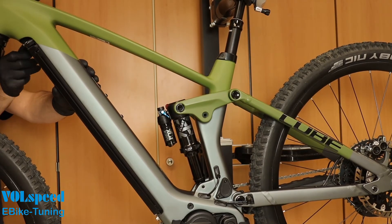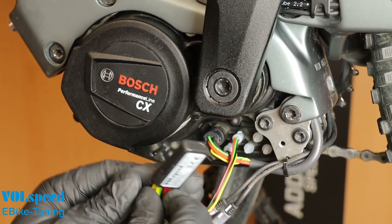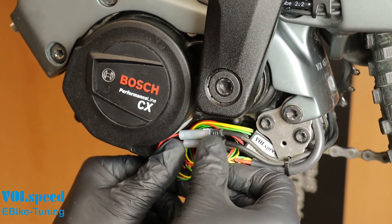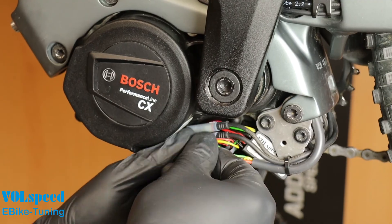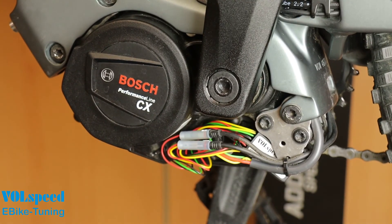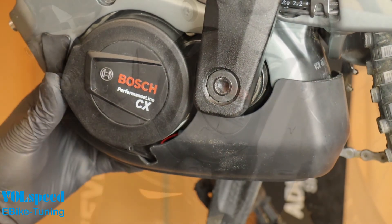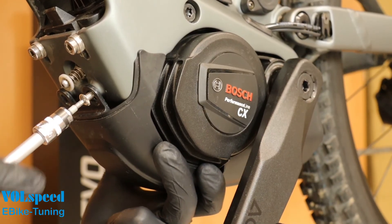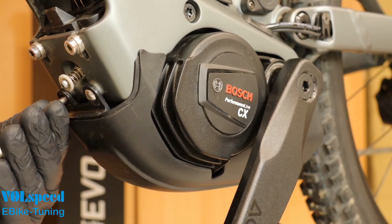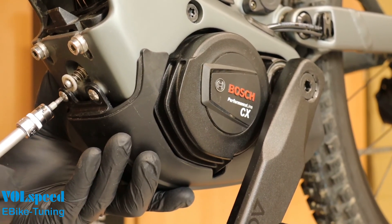To complete the installation, remove the battery again. Position the module and the cables so that the cover can be refitted without crushing the cables. On our bike, we use the cavity directly in the connection area of the motor for this, but another installation location is also possible — for example, below or above the motor. Now refit the covers, taking care not to pinch any cables. The installation is now complete.